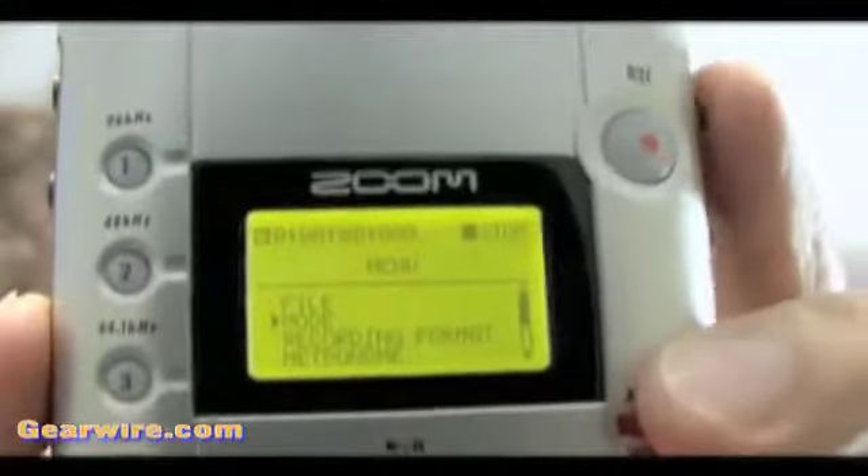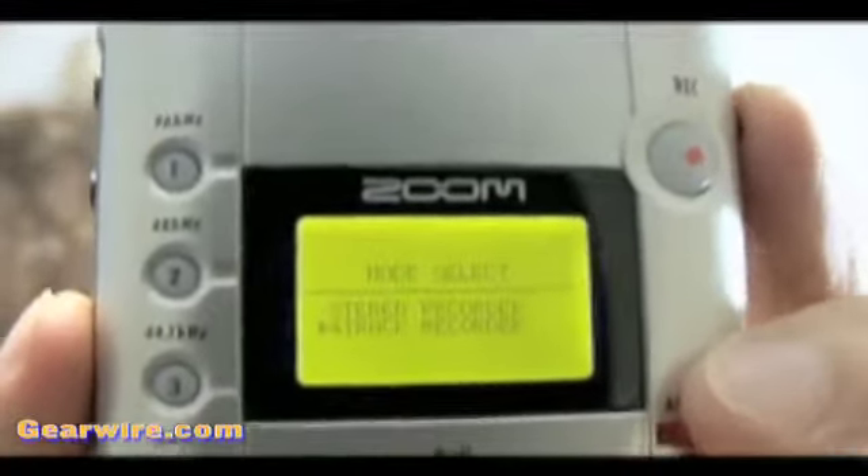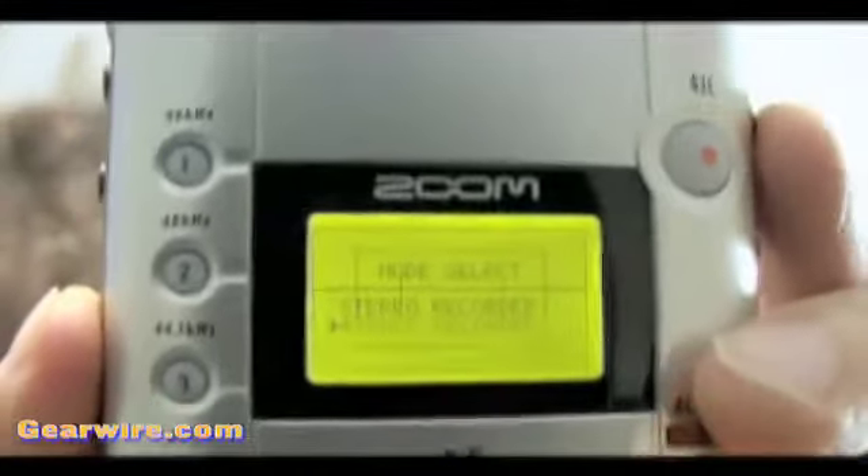I'm Joe Wallace for GearWire.com, and today we are talking about the Zoom H4. One of the great features about the Zoom H4 is the ability to switch between stereo mode and a 4-track recorder mode.